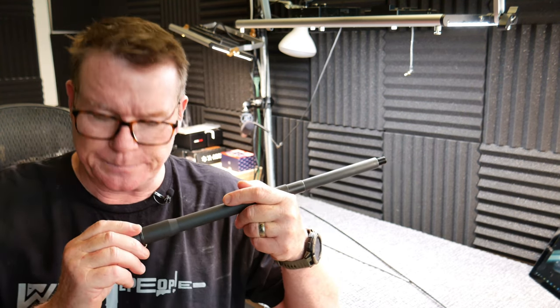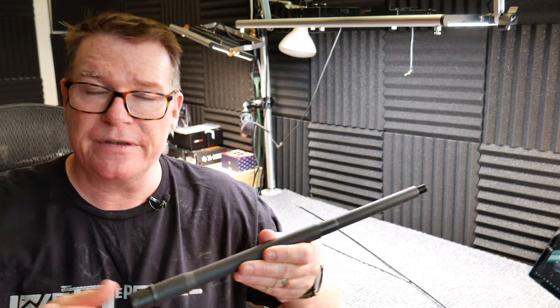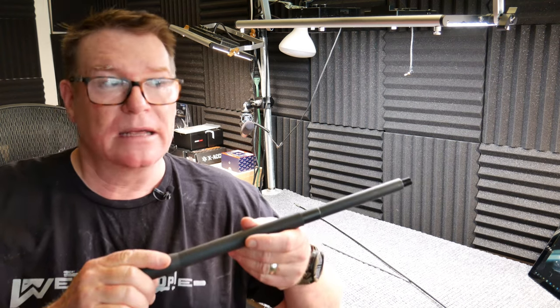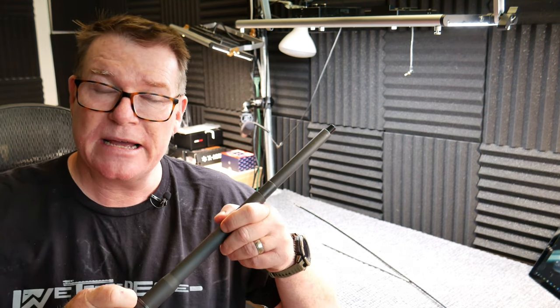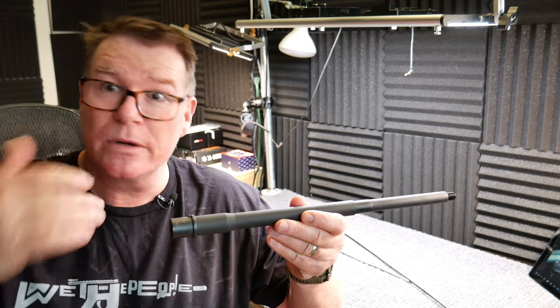I'm doing a 6.5 Creedmoor challenge with my good friend Pops Quest. He went out and bought his Seekens Precision, and based on the recommendation from a friend of his, where I built mine out of a Proof Research barrel and a lot of other really good parts. I probably spent more, but you know me, I like to just build stuff. But he outshot my Proof Research barrel, and that's one of the reasons why I'm going to give Seekens Precision a go ahead. So without further ado, let's go ahead and show this thing to you.